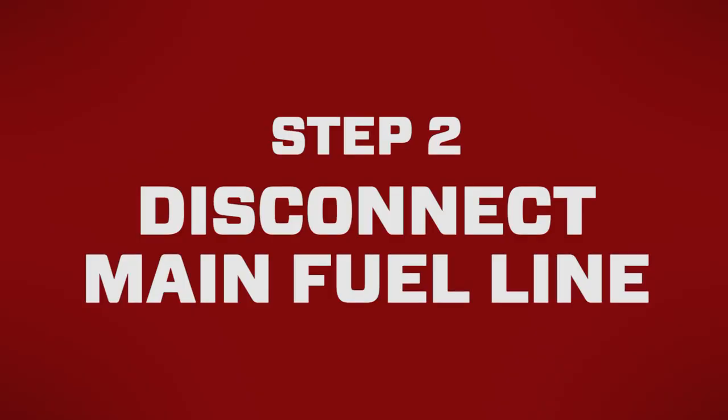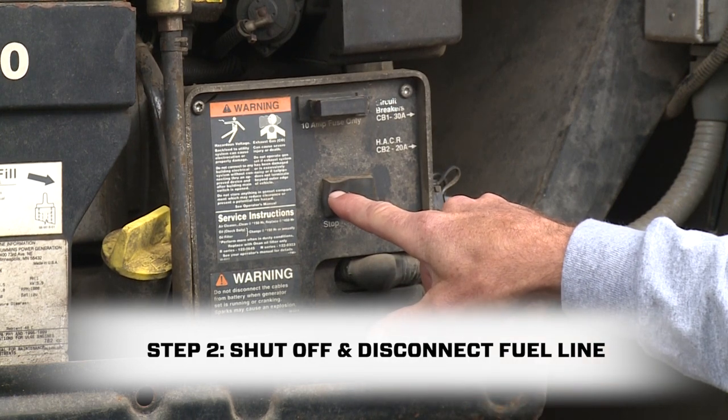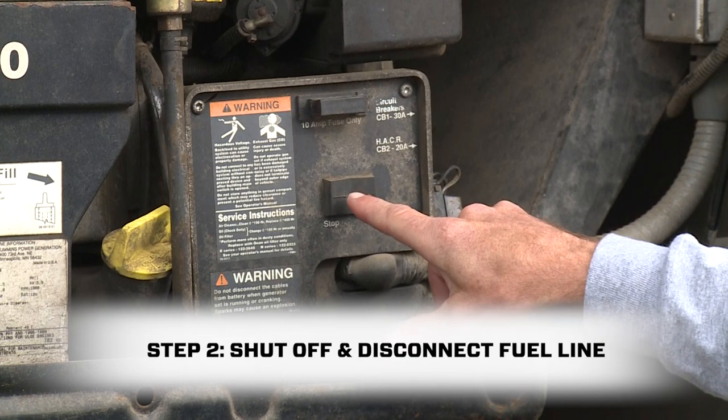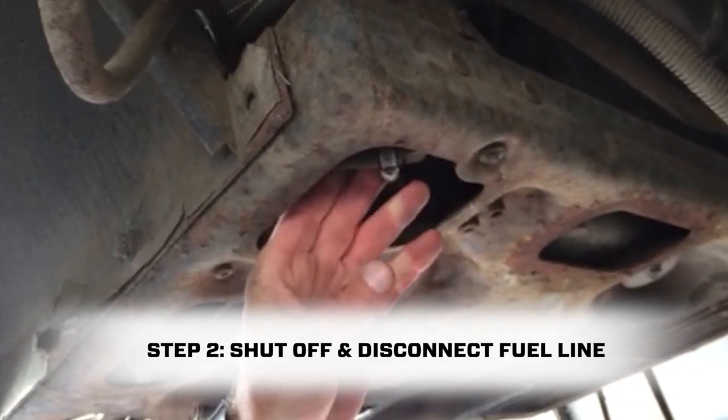Step two is to disconnect the fuel line that feeds the generator. An RV generator's fuel supply comes from the main gas tank. After warming up the generator, shut it off and then disconnect the main fuel line from the generator.